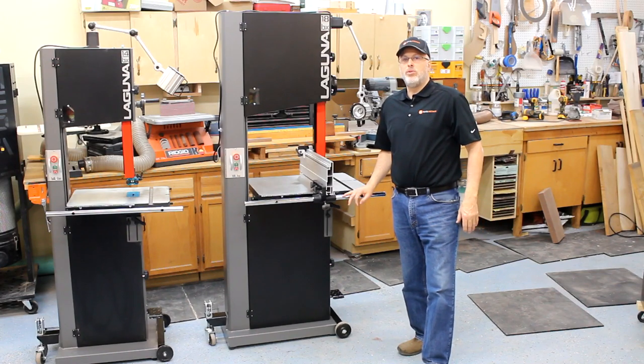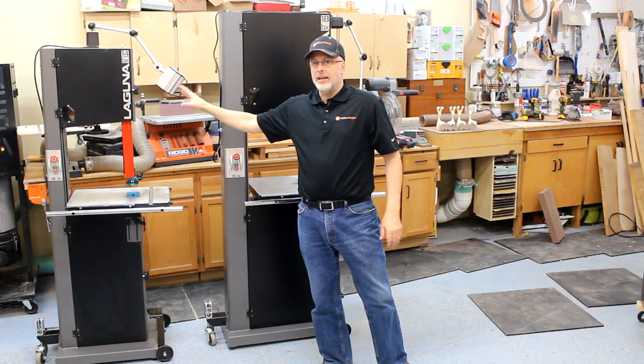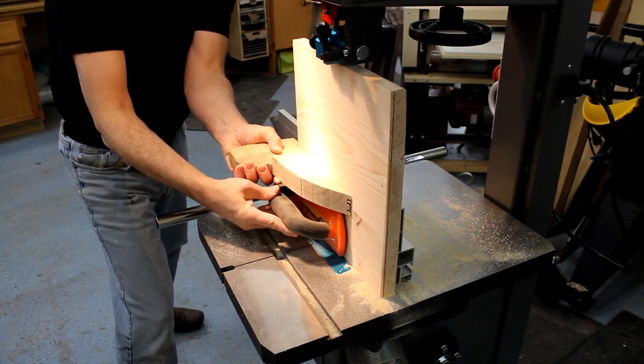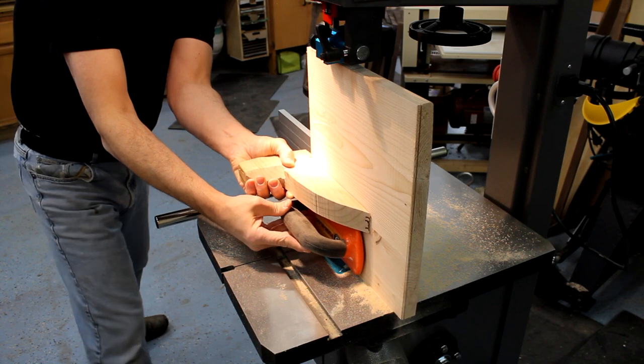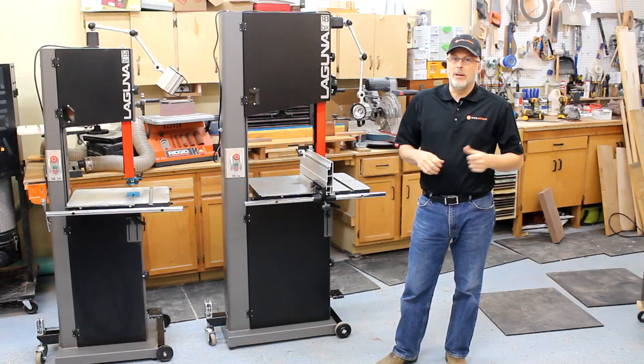Hey everyone, it's Paul Meyer with Toolmetrics and I've been using the 14BX from Laguna in my shop for a couple years now. I've been using it for everything from resawing to doing curved cuts for furniture parts and roughing out a lot of bowl blanks to turn on my lathe.